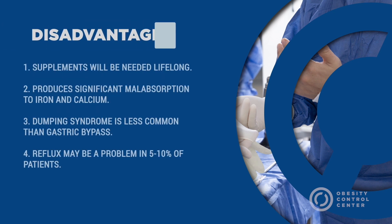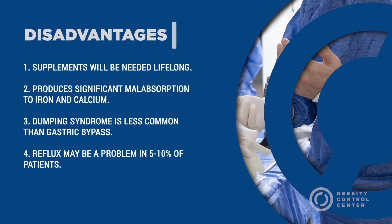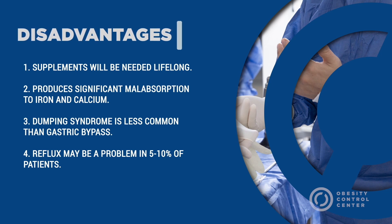The disadvantages: supplements will be needed lifelong, as with the normal gastric bypass. The procedure produces significant malabsorption of iron and calcium. Dumping syndrome, though present, can be less common than with a typical gastric bypass. Reflux may be a problem in 5 to 10% of patients.